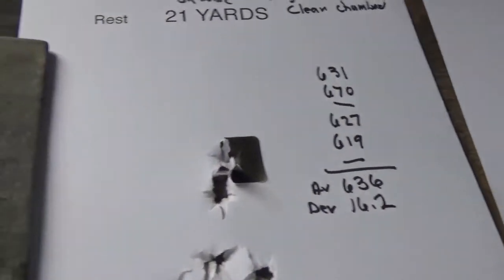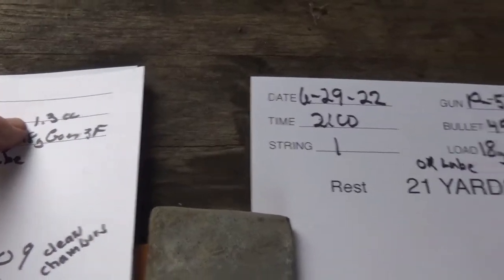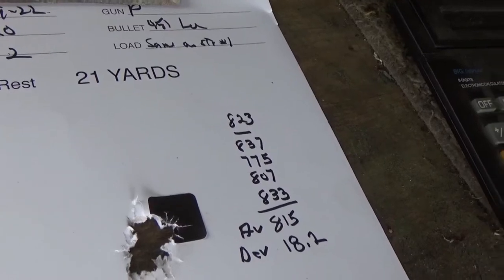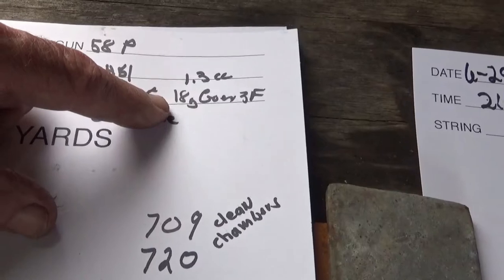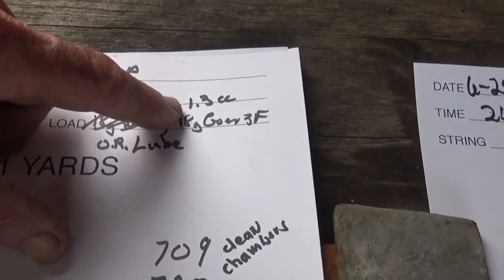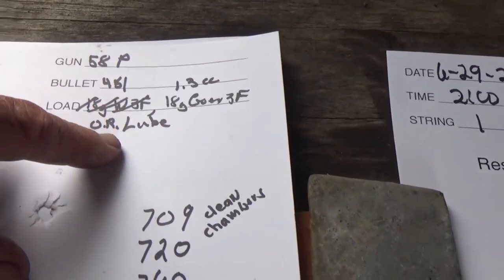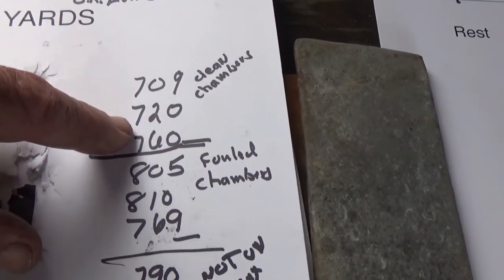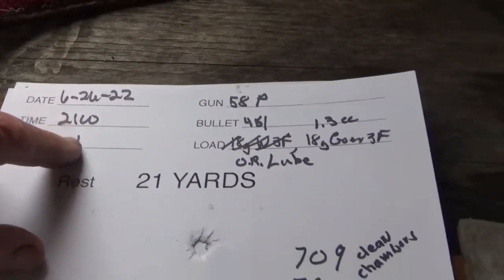I want to compare that with the GO-X. For the GO-X I was using 1.3 cc's; for the willow powder I'm using about a 1.9 cc dipper but adjusting it to make sure I'm actually getting 18 grains. I weighed one of the 1.3 cc GO-X throws and did get 18 grains, so it's really close. Clean chamber speeds for GO-X were 7.09, 7.20, and 7.60, shot three days ago.